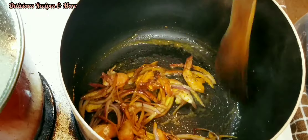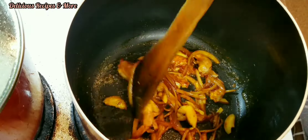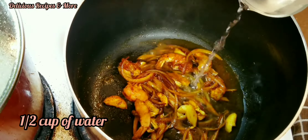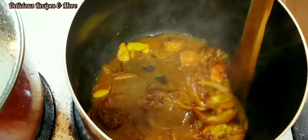Mix, mix, mix. I will be adding the water so that the curry doesn't get burned, and again start mixing.